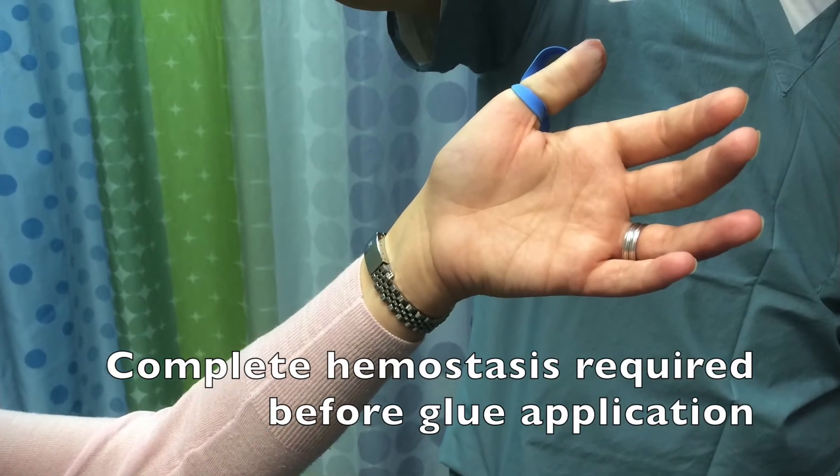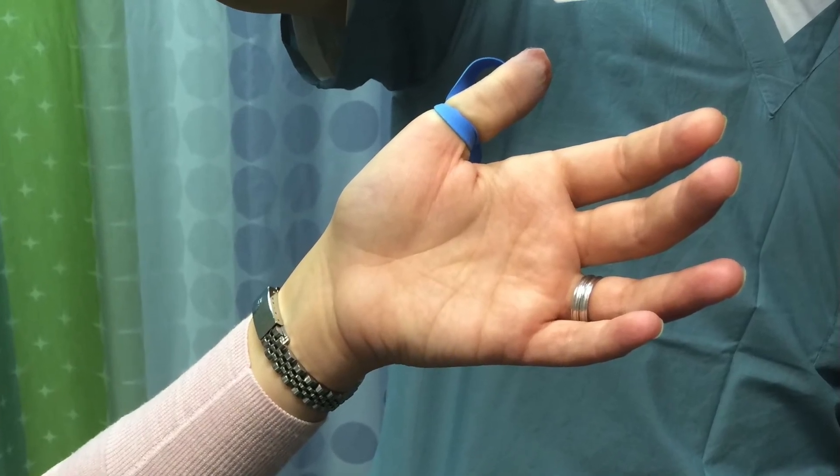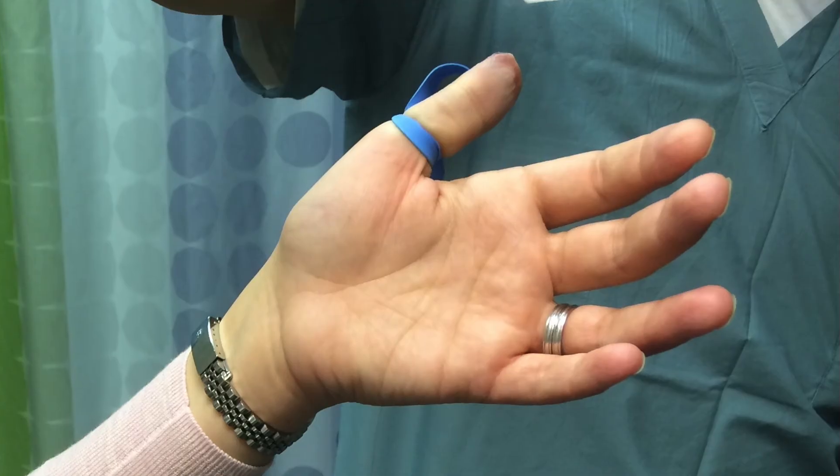Secondly, complete hemostasis is required before you apply that glue. That's why elevation of the limb and tourniquet application is so important for success of the technique.